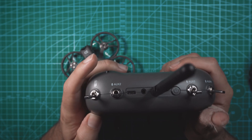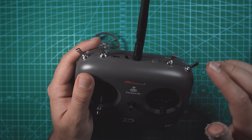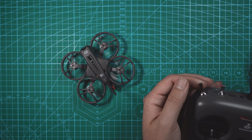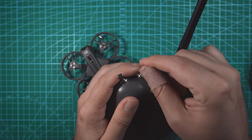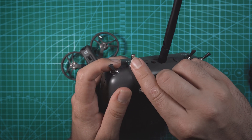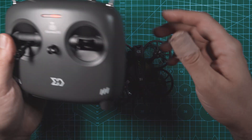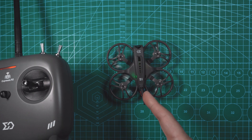The way this controller is set up, you want all the switches in the uppermost position. The three three-position switches and the one two-position switch — that two-position switch is for arm. When you flip it down, the drone arms and you can fly. The flight mode switch: up is acro, middle is angle, and down is horizon mode. If you're just starting out, I'd put it in angle mode. This other switch is for the beeper and the last one is for crash flip. With both on, when you flick the arm switch down, the drone arms and now we can fly.